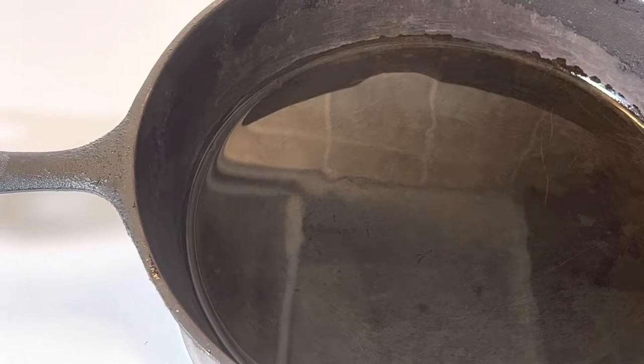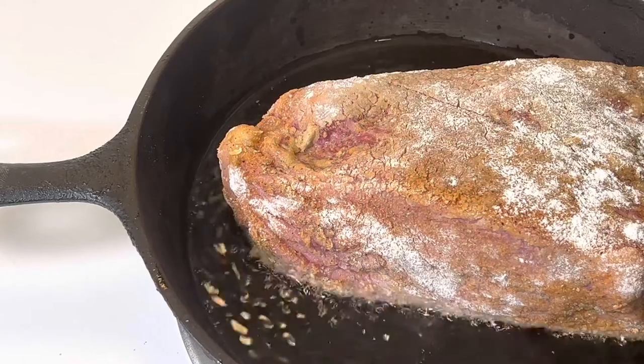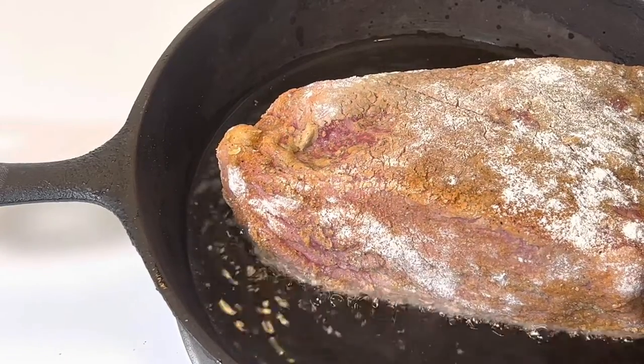I put some oil inside my cast iron pan and now I have it good and hot, so I am just going to go ahead and put my meat in to sear it on both sides.